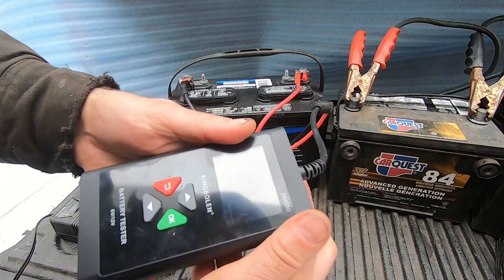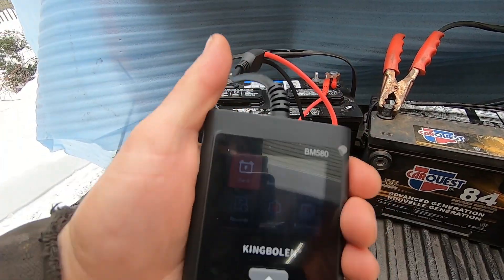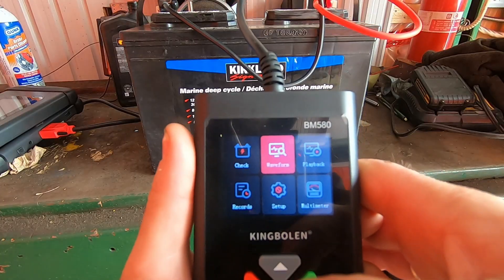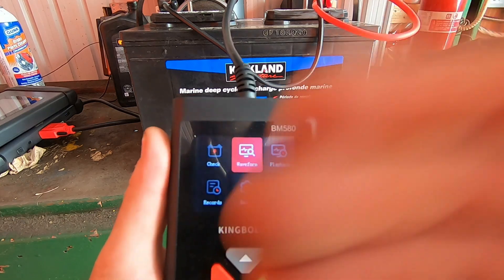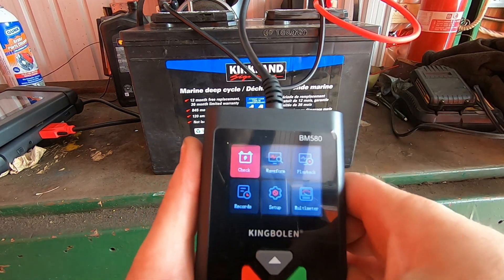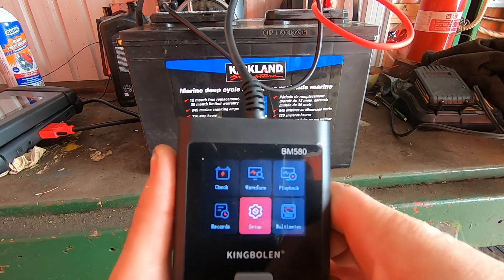The first thing we're going to do is hook up the positive and negative leads onto the tester. Here's the main menu — you hook up the battery terminals and you're presented with options: Check, Waveform, Playback, Records, Setup, and Multimeter.